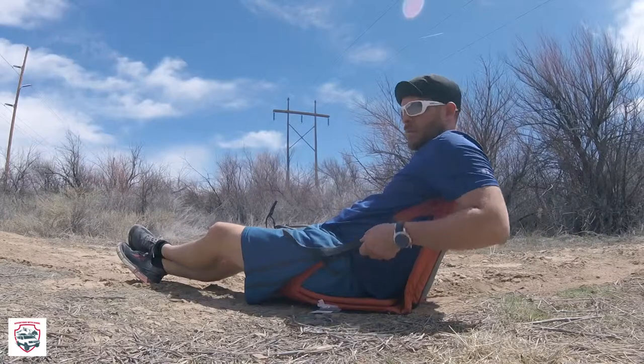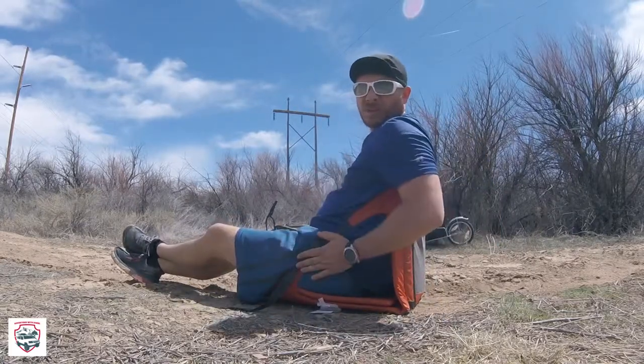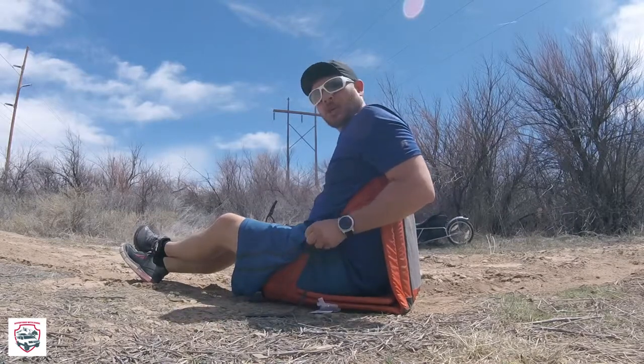You can also use this as a stadium chair. If you're out at a football game or sitting on a park bench or a picnic table and you want some back support, man, this thing gets the job done. So for 29 bucks, I highly recommend it.